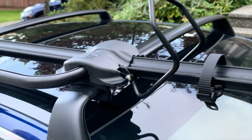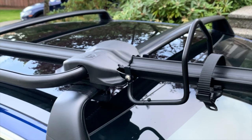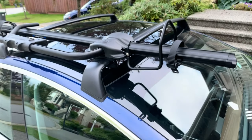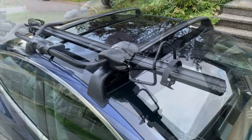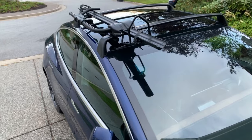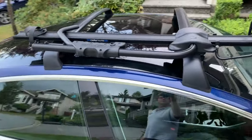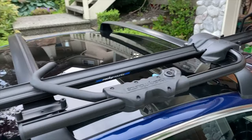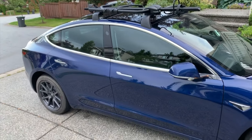That is how you install a Tomahawk top roof rack mountain bike rack. Thanks for watching — see you next time. That's what the rack looks like once it's on a Model 3. Looking pretty sharp.